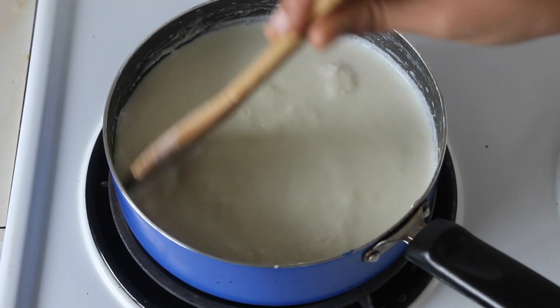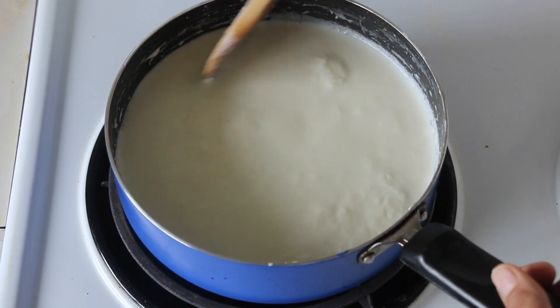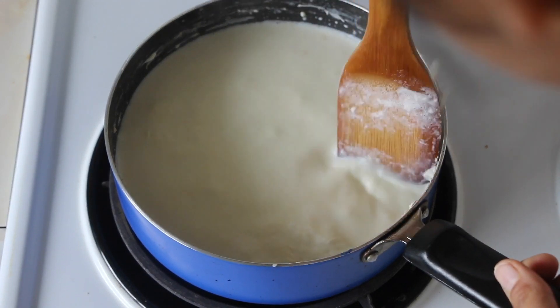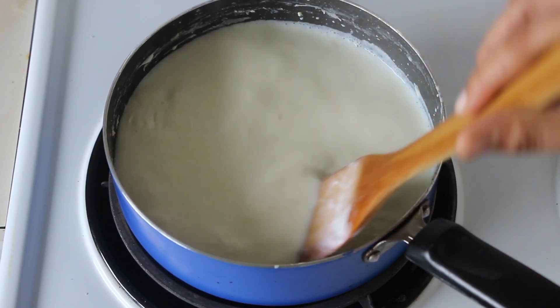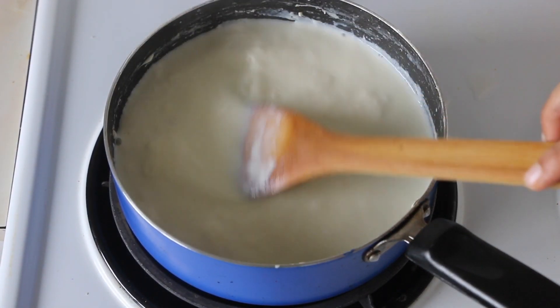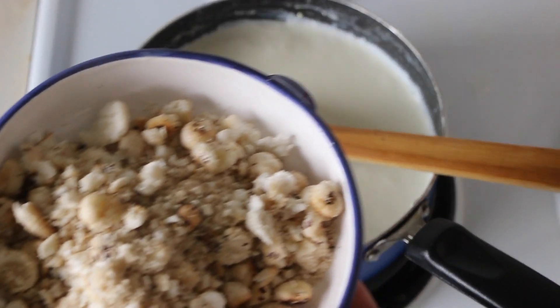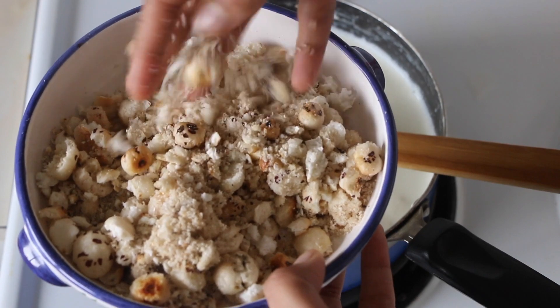Meanwhile keep cooking your milk, and as you can see it has reduced to half its quantity. Scrape the sides — that gives you a creamy and yummy kheer. At this stage, when the milk has reduced a bit, we will be adding the coarsely ground and roasted fox nuts, that is the makhana.